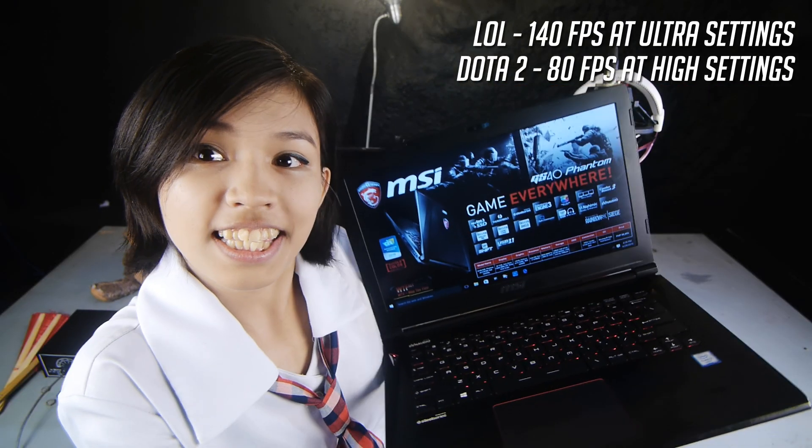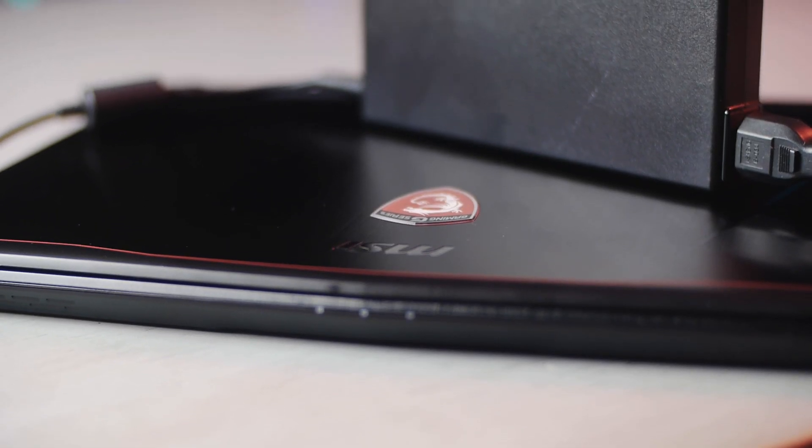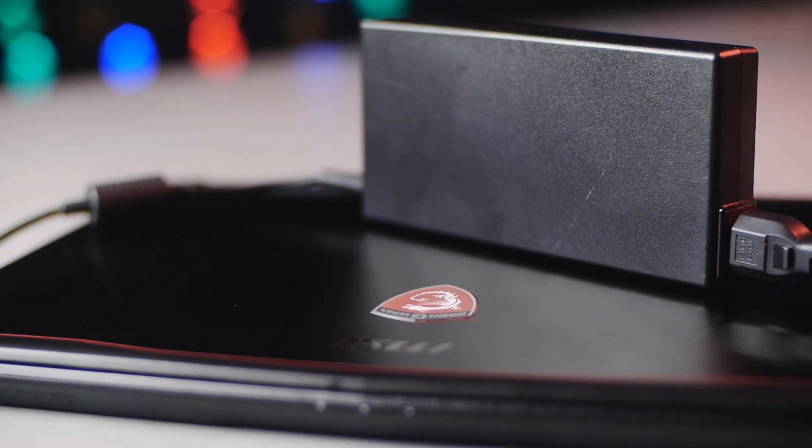So for League of Legends and Dota 2 players, this laptop is mighty strong for gaming anywhere — well, as long as you have a place you can plug it in. The battery lasts around 4 to 5 hours on light load, but with heavy gaming it will last around an hour and a half based on my own tests — good enough for one League of Legends or Dota 2 game. But if plugged in, it will last forever, as long as there is electricity!